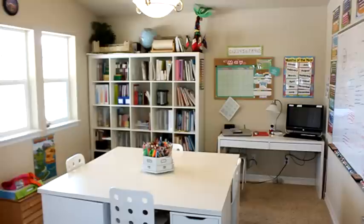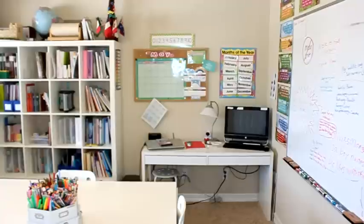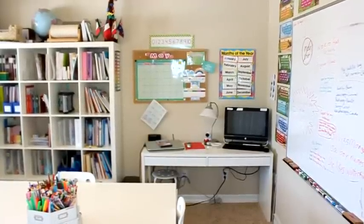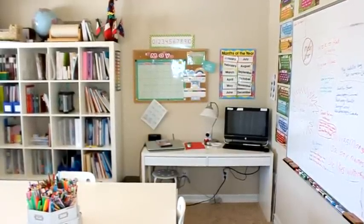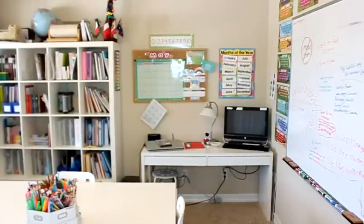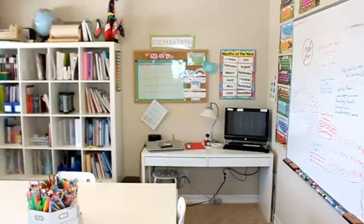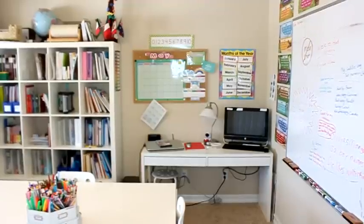The desks have held up really, really well. I was worried about the white to begin with but they are working out great. We have four kids and so there are four chairs around this table. Over in the far corner is my teacher's desk area where we keep our computer. I also keep extra supplies and I have my homeschool tracker on one of those computers, so everybody turns their finished worksheets into me and I can grade them right there from my teacher's desk.